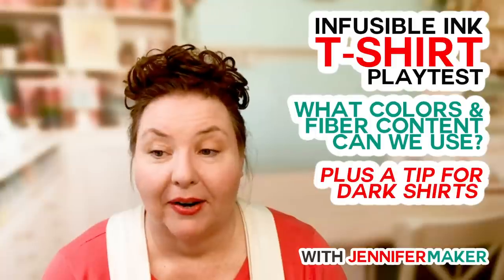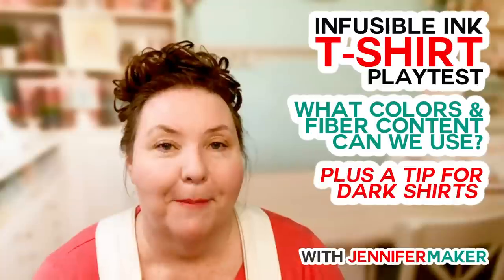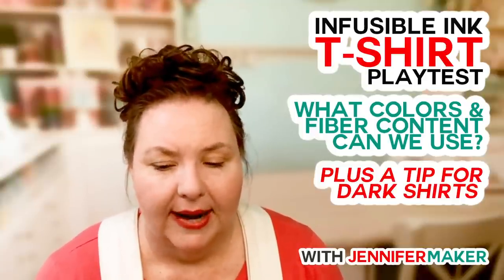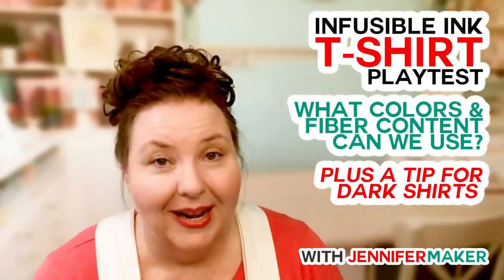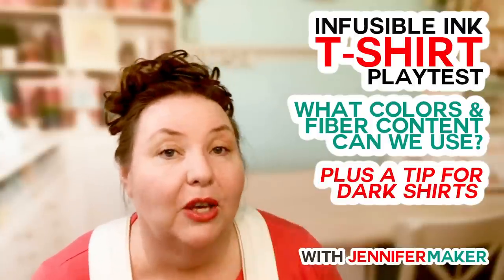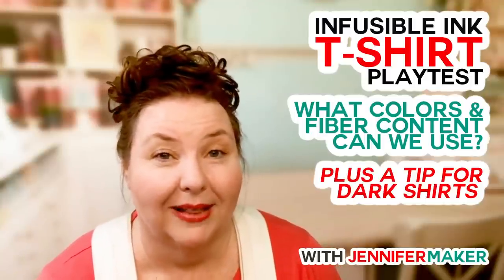Ludie asks: do you think it would work better on cotton with the glitter first? Yep! If you really want a 100% cotton shirt but love those infusible ink patterns, put white glitter HTV on the shirt and then put your infusible ink transfer on it. One tip: I noticed that infusible ink transfer sheets shrink just a little as they heat. So tape it down in the exact spot you want — the shirt then shrinks along with it, and it stays in position better.